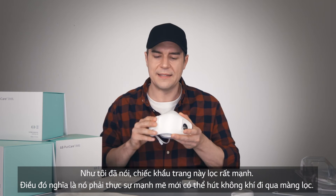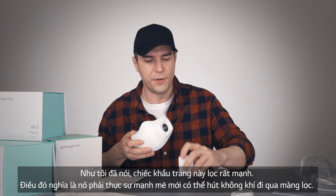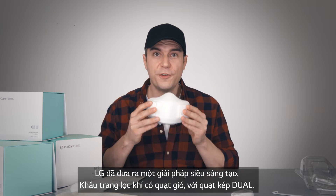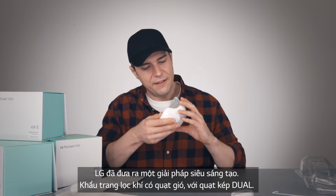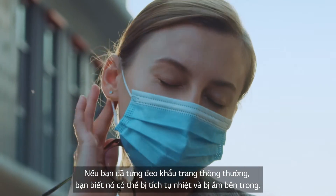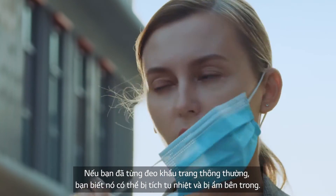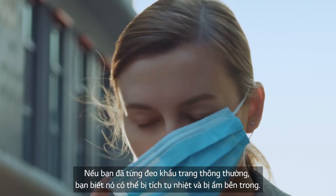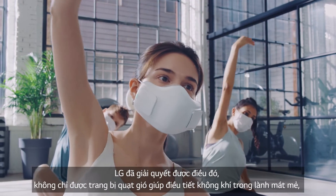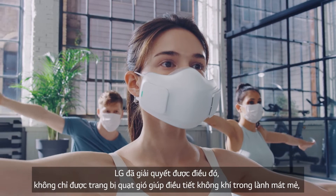These filters are powerful and strong, which means it takes a lot to pull air through them. So LG made a super innovative solution for that: dual fans. If you've worn a mask for any amount of time, you know how swampy and gross it can get inside from your breath recirculating all that moisture — and this solves that with fans constantly blowing in cool, fresh air.